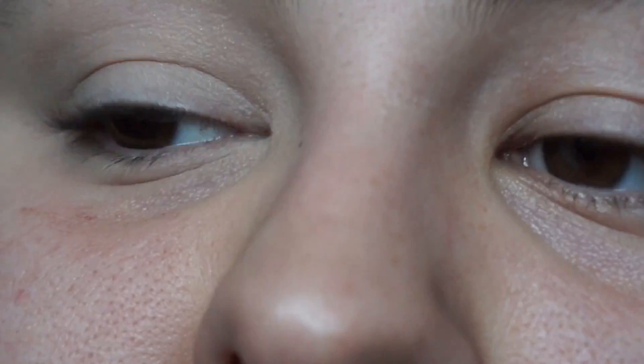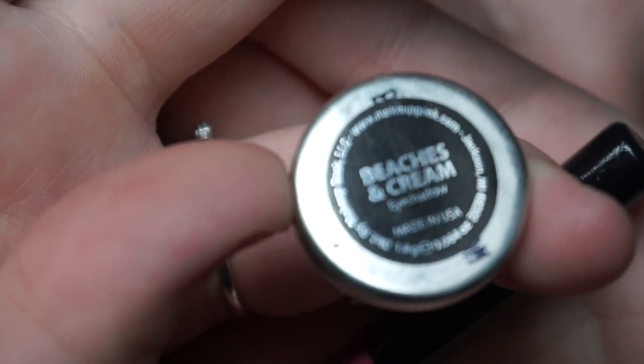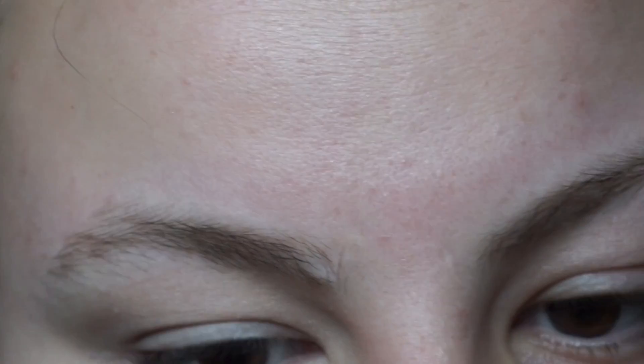The next shade I'm going to go in with is Beaches and Cream. I'm going to use my Real Techniques setting brush — I use face brushes on my eyes not because my eyes are big, it's just that I'm lazy and I don't like to spend all that time blending.